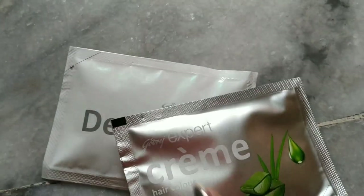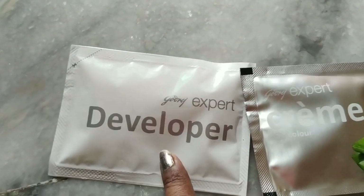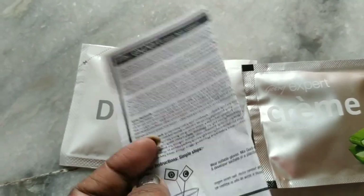You will find 2 sachets inside. In the first sachet you will find a cream, and in the second you will find a developer. You will also find one instruction paper — please read it, especially if you are applying hair color for the first time.